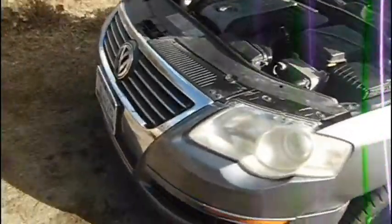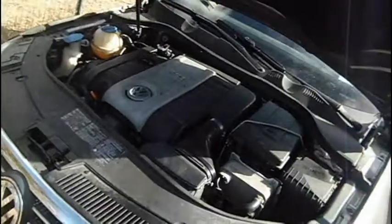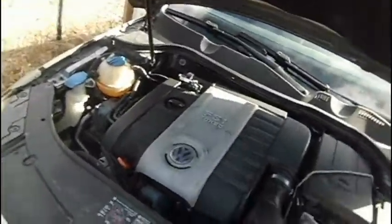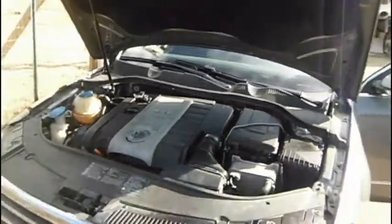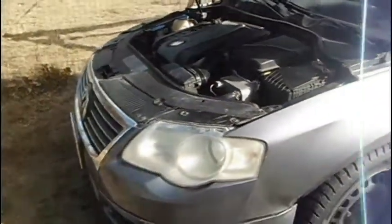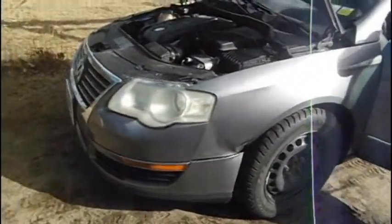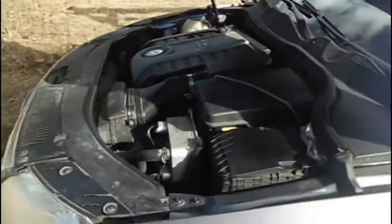One other thing to mention is the transmission on this: the automatic transmission doesn't have a fill port, so it's supposedly filled for life. That's ordinarily for maybe a 10-year life expectancy, but they're built to be better than that with some maintenance.